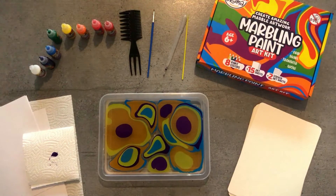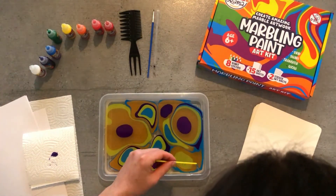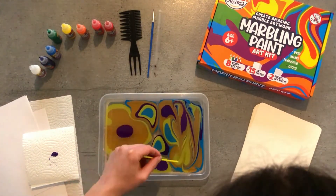Then, you can pick one of your tools and trace it across the surface to create intricate marbling patterns.